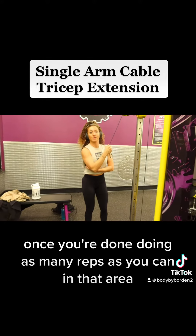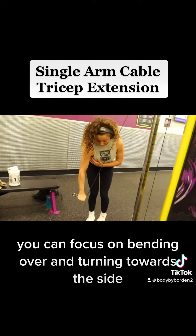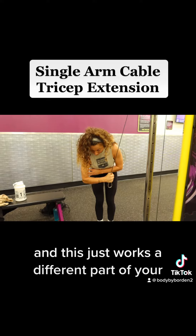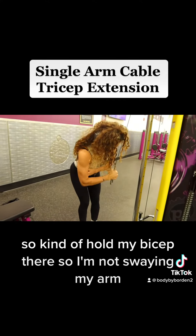Once you're done doing as many reps as you can in that position, you can focus on bending over and turning towards the side. This just works a different part of your tricep and you can burn out here.